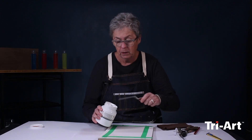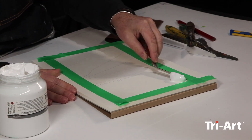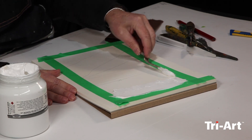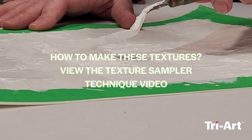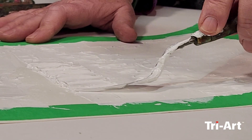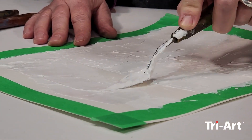Since I'm going to do my big area first, I'm going to use my longest palette knife. It's easy to manipulate — it's almost like working with icing. In terms of drying times, it depends on how thick you put it on.